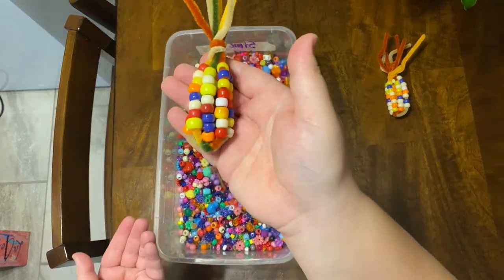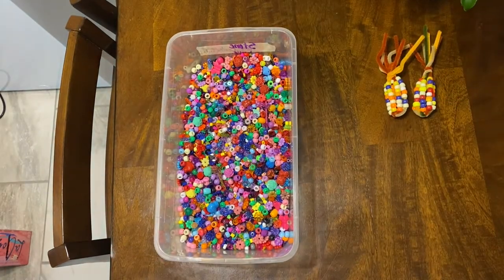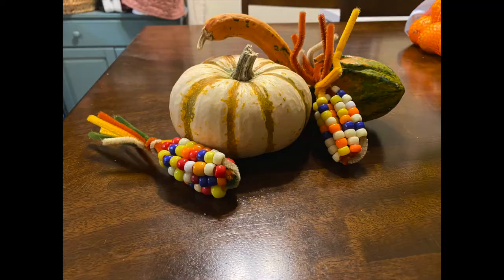Adjust your beads some more, and your pipe cleaner corn is done — you have a great decoration for your Thanksgiving table this year. Thank you for tuning in to a special holiday craft video. We hope that you had fun creating your pipe cleaner corn today, and we would love to see pictures of your corn creations in the comments. Historic Huguenot Street wishes you a healthy and safe Thanksgiving. Keep an eye out in the coming weeks for more holiday craft demonstrations.